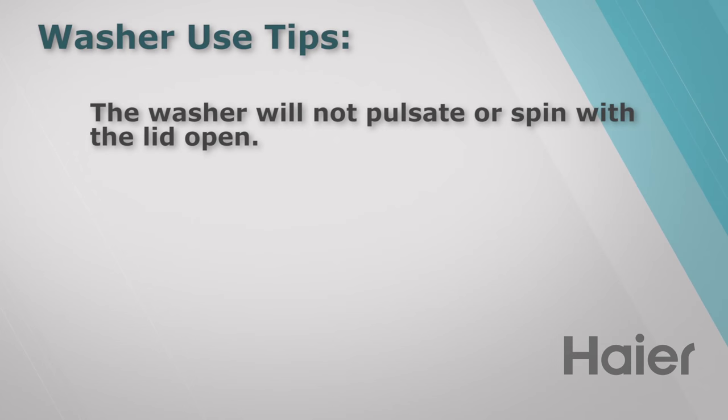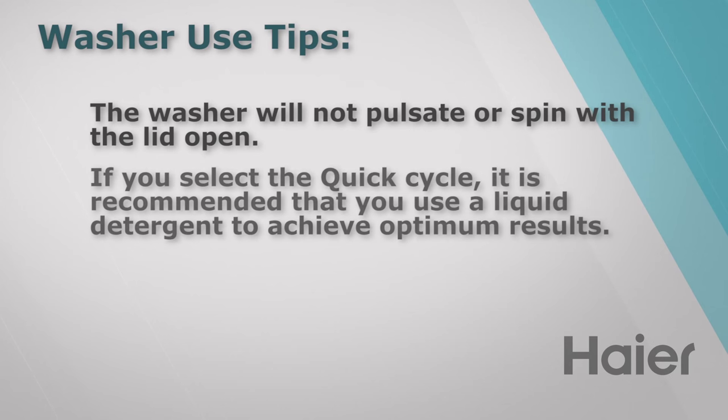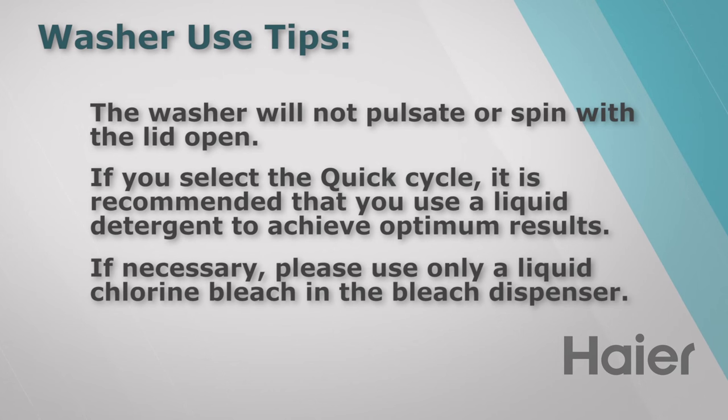The washer will not pulsate or spin with the lid open. If you select the quick cycle, it is recommended that you use a liquid laundry detergent to achieve optimum results. If necessary, please use only liquid chlorine bleach.